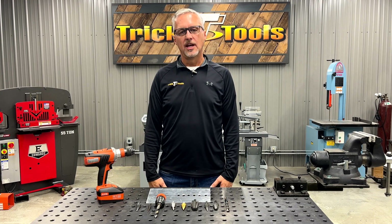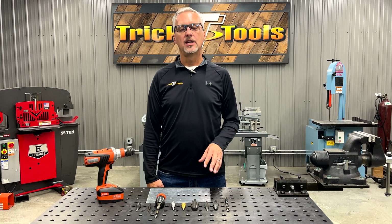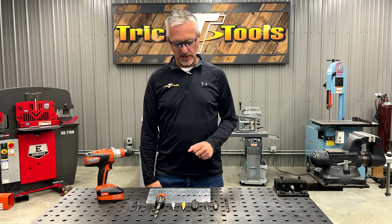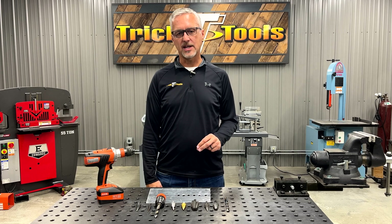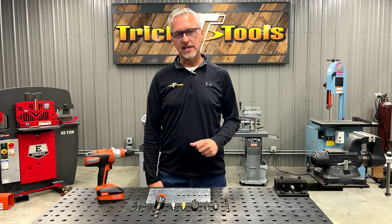Hi, I'm Bruce with Trick Tools. I want to talk a little bit today about drilling holes in thin aluminum. We do a lot of race car fabrication, our customers do a lot of race car fabrication, and putting a clean hole in thin aluminum is sometimes a challenge. We want to test some different bits today and give you guys the results of our testing.